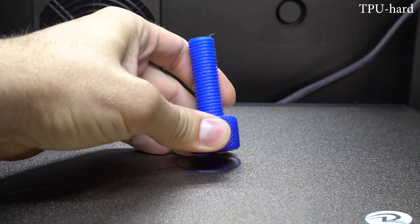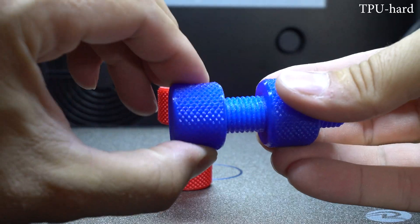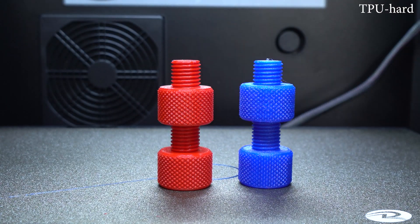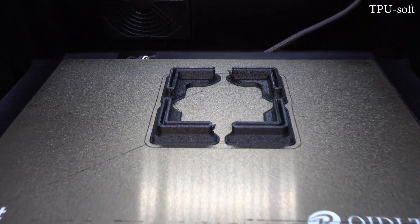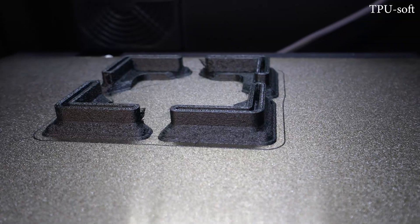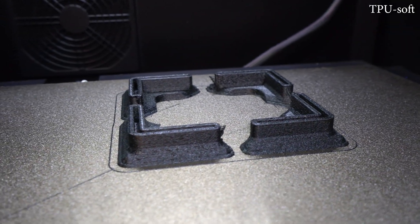Next up, I tested TPU filament — both hard TPU and a really flexible one. With the hard TPU filament, I printed a bolt and nut model, which turned out great. Then I switched to very flexible black TPU filament and printed damper legs for the iFAST, which also turned out great. TPU was not a problem for this machine, even with the print speed set to 50 mm per second.